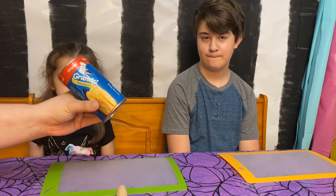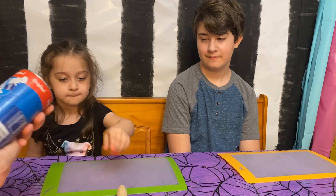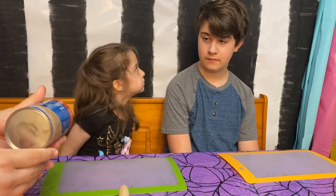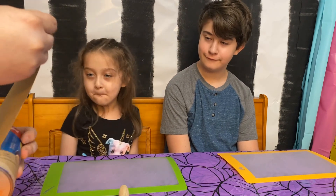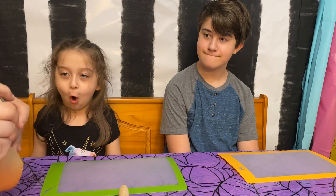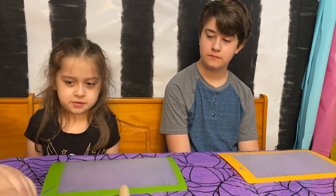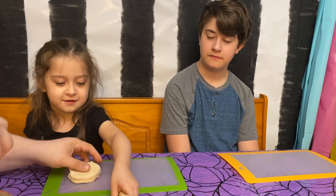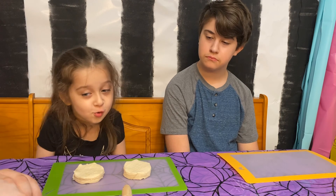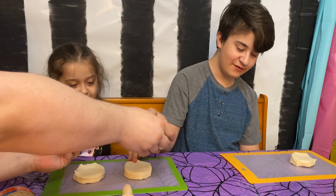All you need is some flaky layered biscuits — we're using Pillsbury Grands. And we're going to open these up. I'm going to give each of you two biscuits. They're kind of already separated. Is that cold? It's like liquid but it's not — it feels weird.